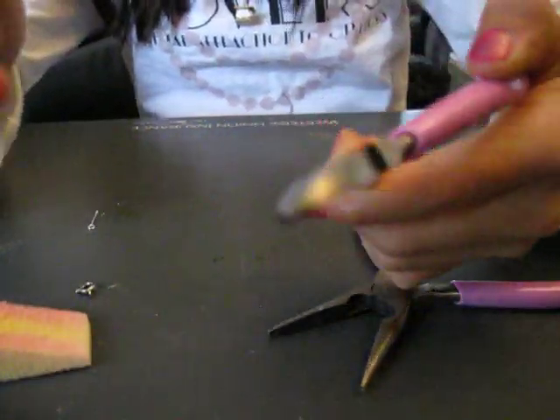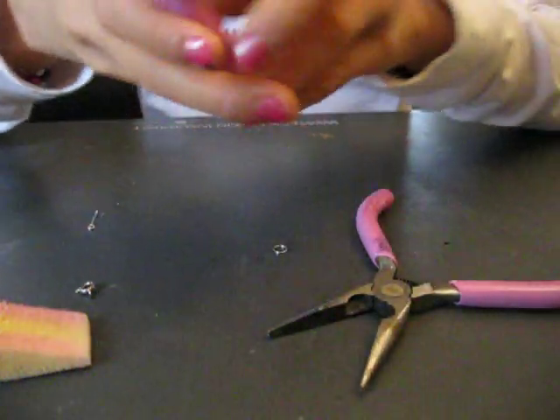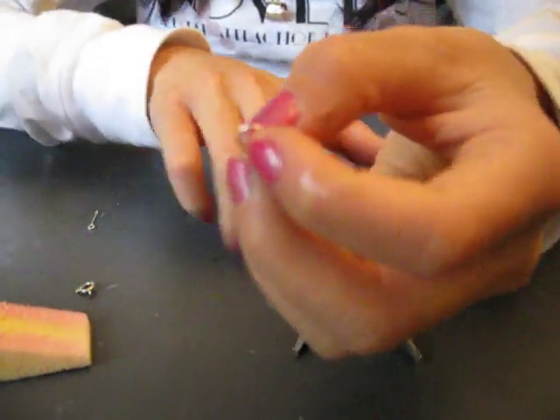Then you're going to get your side cutters and you're going to cut your jump ring into two pieces — just cut it like that. Get your long nose pliers and separate it.